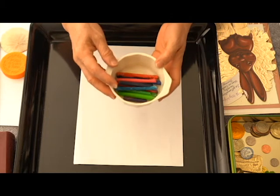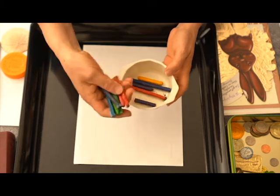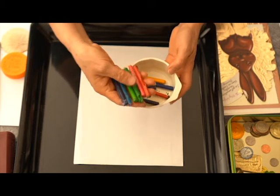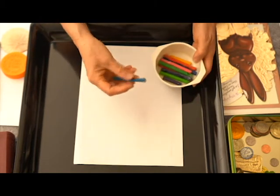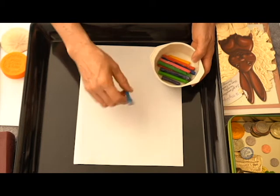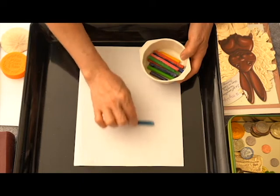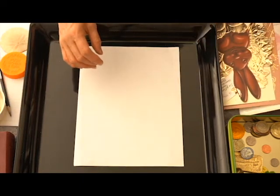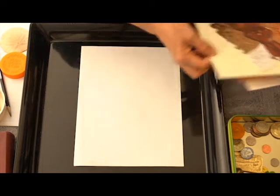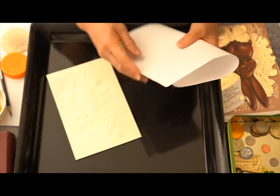We're gonna use different kinds of crayons in different colors. Make sure that you peel the paper from your crayons so you can use them horizontally instead of vertically — like this. You're gonna use your index finger and your thumb to hold it, maybe three fingers: your middle finger, your index finger, and your thumb.